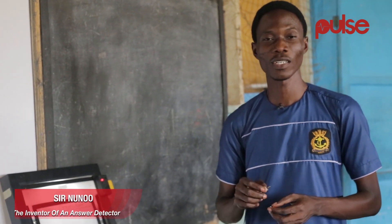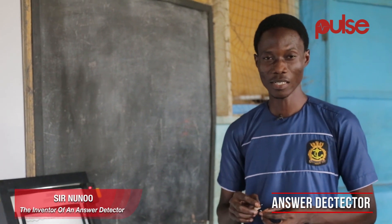I'm Nunu Francis, a product of the Ghana National College of Art and Design. That was 2012.